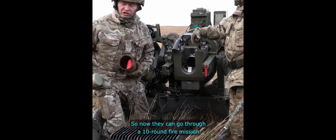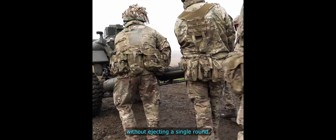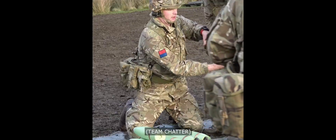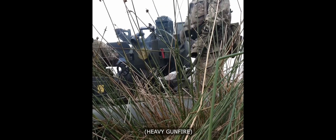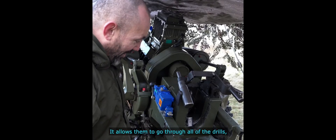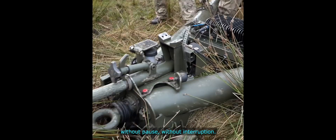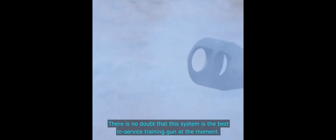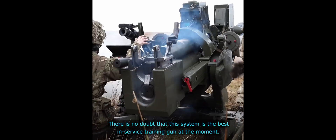Now they can go through a ten round fire mission without ejecting a single round. It allows them to go through all of the drills without pause, without interruption. There is no doubt that this system is the best in-service training gun at the moment.